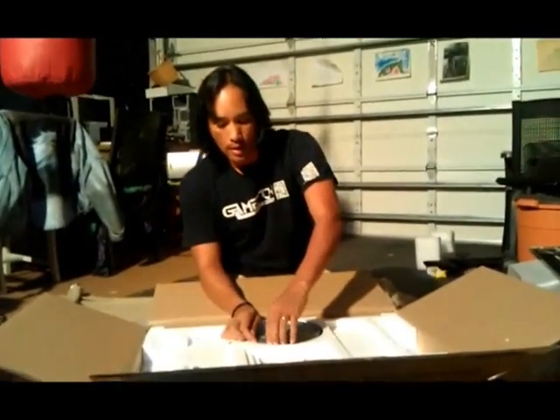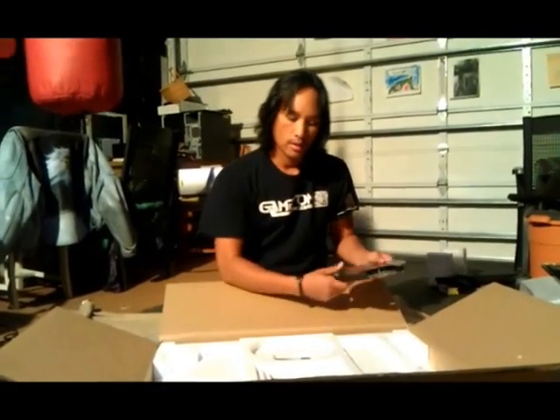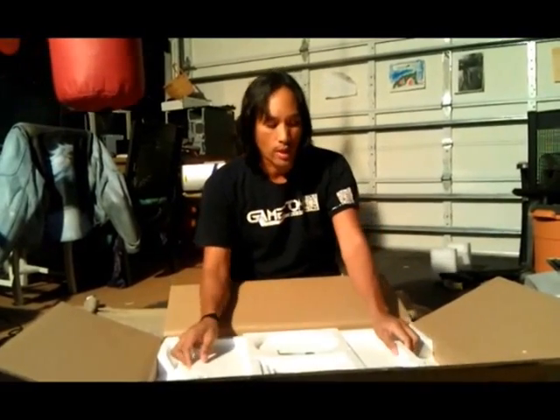It looks like the void warranty sticker on this model — this is the base — is actually located on two screws that we are not even going to touch.